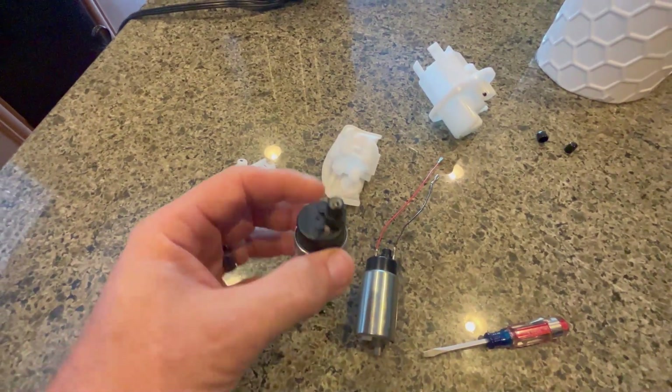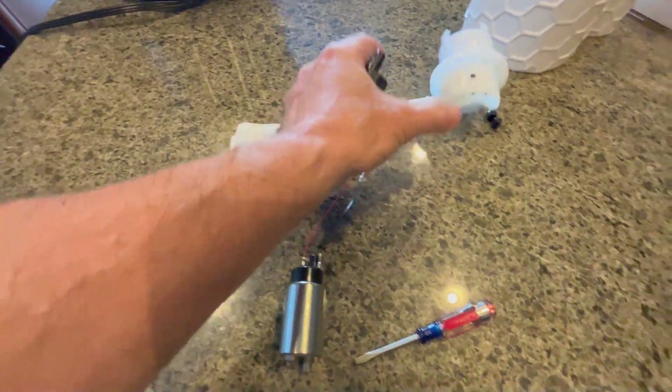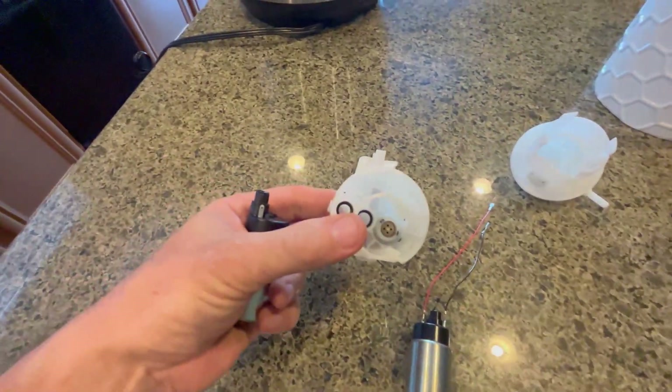Most of these pumps put out way more than 3-bar, and this has a 3-bar regulator. I think it's in the top — yeah, it's right there.